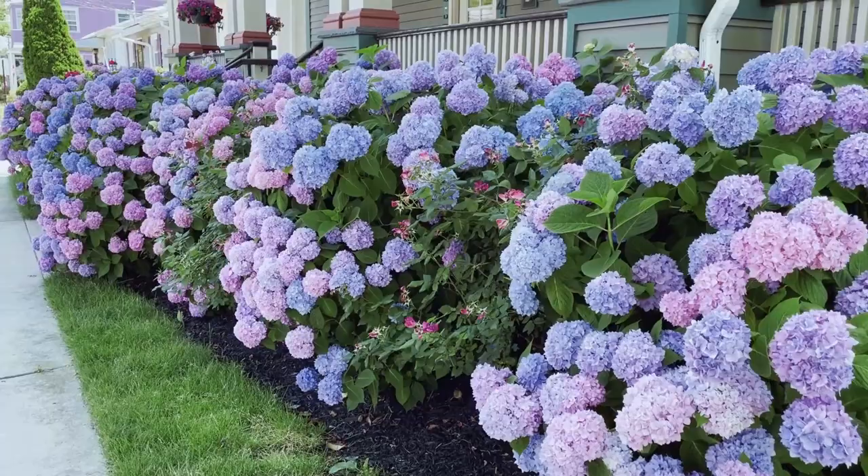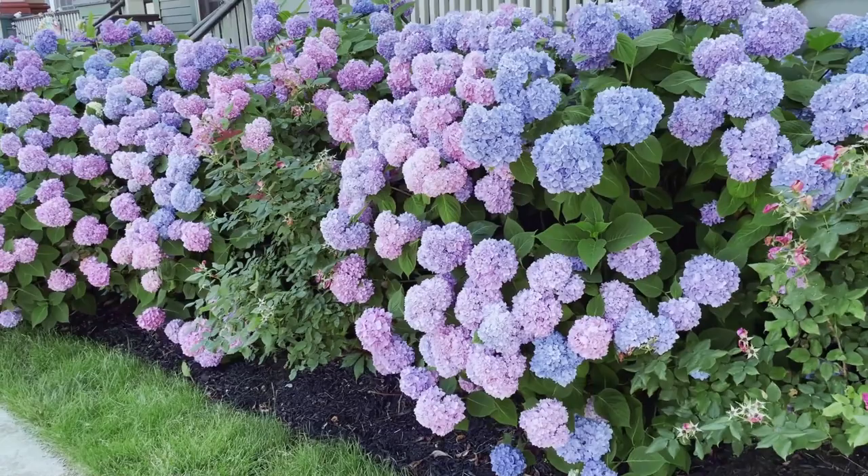You can trim around it, but just know that if there were any blooms that were put in place on the mop heads, you're just not going to have them. But it's going to look better shaped in your garden. With the limelight — if you need to make it smaller, give it that trimming. But know that the new growth is going to, a lot of times, not stay that size. It will fluff out again.